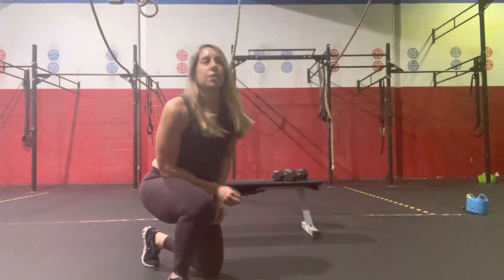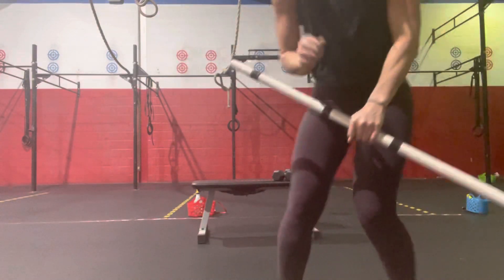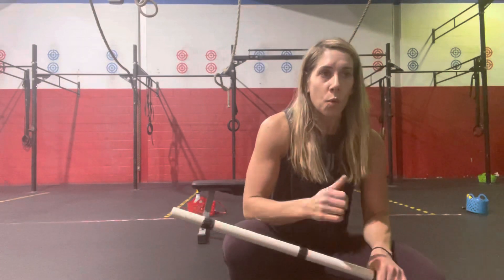For our strength work today, we've got a fun little combination of strict press and push press. For every set, you will do the same number of reps of strict press followed by push press. We will start with four strict press followed by four push press, rest. Then another set of four strict press, four push press, rest. We're going to drop the reps down — three and three, then another set of three and three — and then you'll finish off with two strict press, two push press.